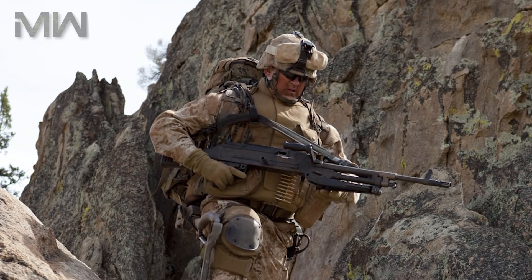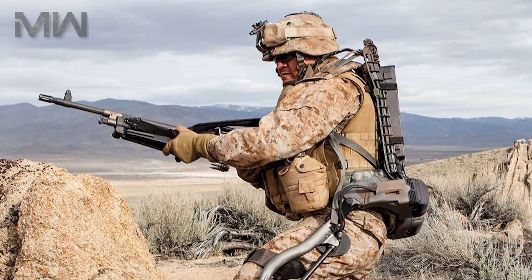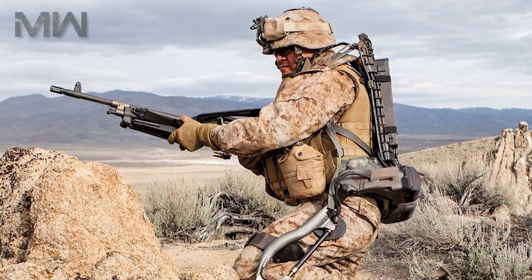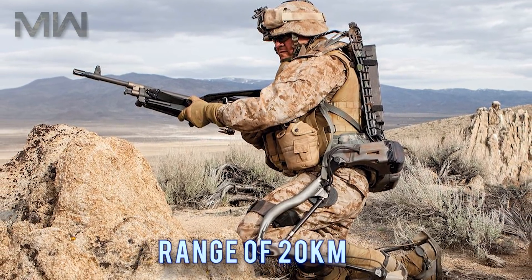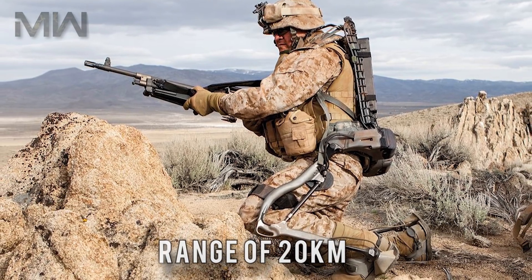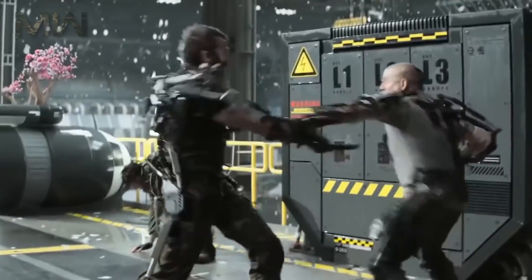The flexibility of the system allows soldiers to run, walk, kneel, crawl, and even go into low squats. The HULC has a range of 20 kilometers when the warfighter moves on level terrain at 4 kilometers an hour. It also supports front and back payloads. The user can move at a maximum speed of 11 kilometers per hour, with long duration burst speeds of 16 kilometers per hour.